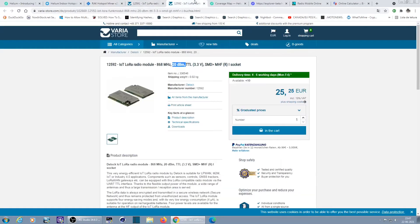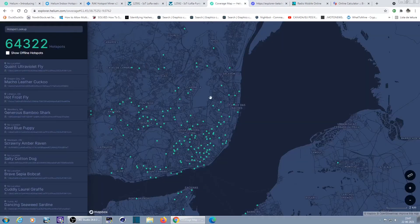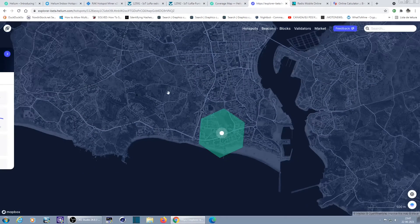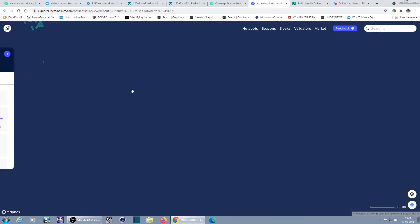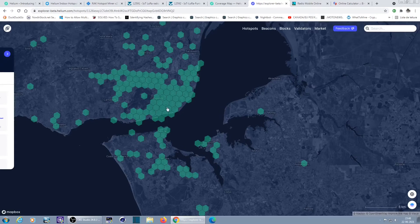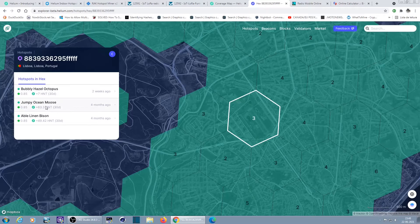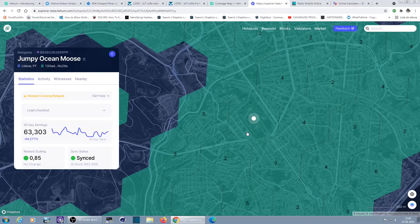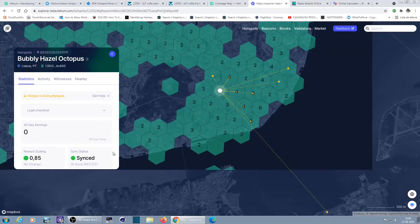Let's do a simulation with -139 dBm sensitivity. This typical map is more interesting — it works as proof of coverage. According to your coverage and the ability of your device to communicate with others, you get more Helium or not. Let's press on one here — 63 Helium tokens, this guy is making a lot.